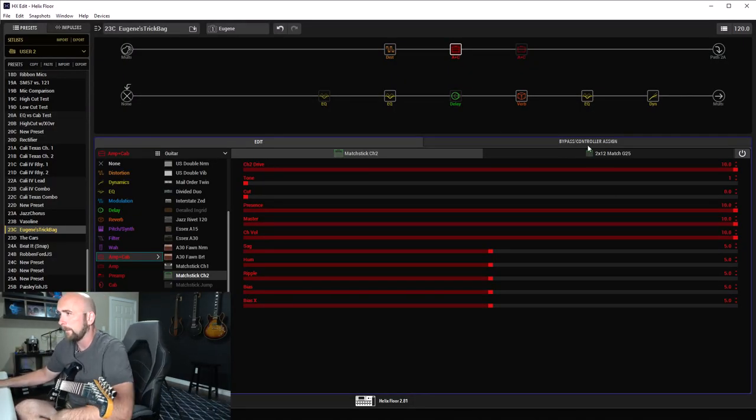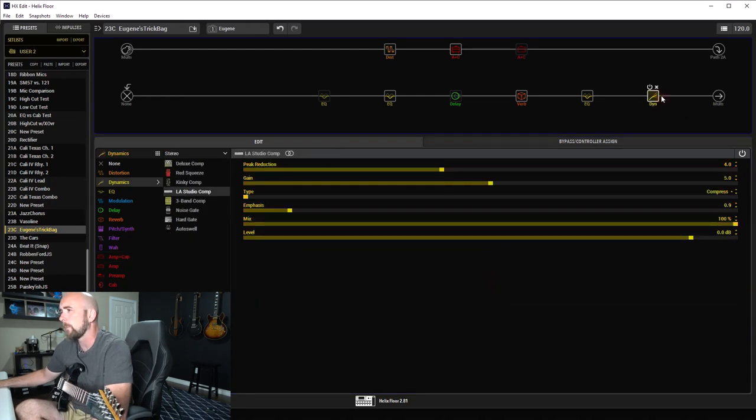I actually used two different amps. We'll start at the end like normal here. For most presets I use the LA Studio Comp at the end — this time with slightly different settings: peak reduction of four, gain of five, mix at 100%. That's just my little squashy mastering compressor at the end.